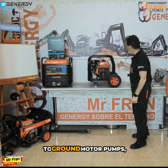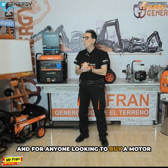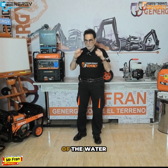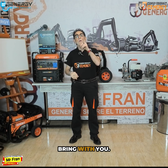Generally speaking, when it comes to ground motor pumps, there are several factors to consider. We are currently in the irrigation season, and for anyone looking to buy a motor pump there are several important questions to consider. First and foremost, what is the source of the water and where do you want to direct it? Additionally, it's crucial to think about how you plan to utilize the water you bring.